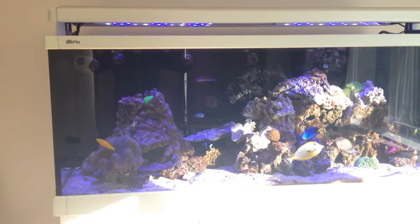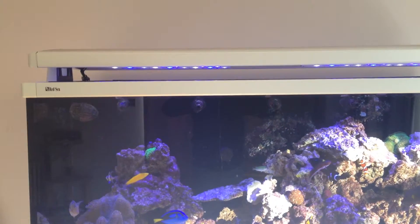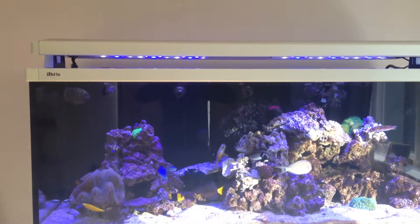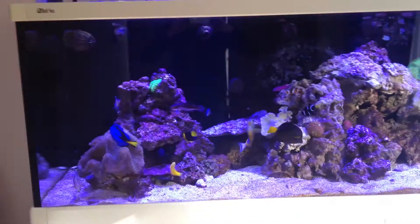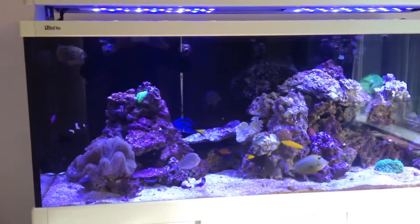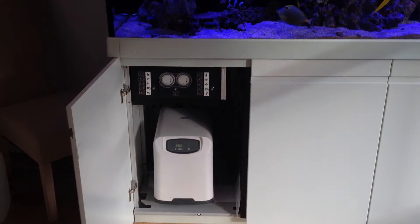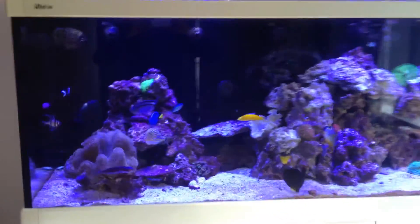Everything in the tank is very happy at the moment. Previously with the T5 tubes in, this whole room was really hot - the tubes were heating up the water, then the chiller would kick in to cool it back down, a vicious cycle. We had to constantly open the windows just to cool the room down, especially in summer. Our electricity bill was probably £40 or £50 a month for running all of this, and that's probably reduced a lot now.